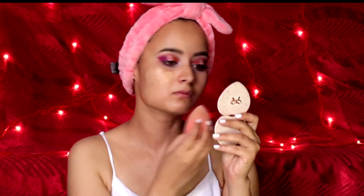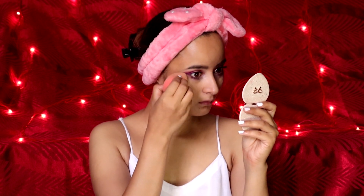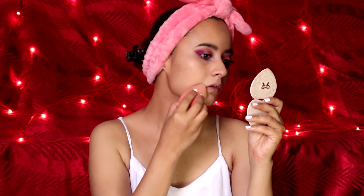For application I'm using a slightly wet beauty blender so that the application goes seamless. Also try taking the least quantity of foundation, because when you use a beauty blender it packs the quantity of foundation you apply.